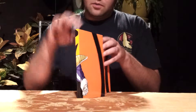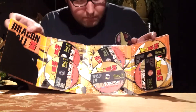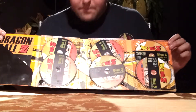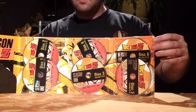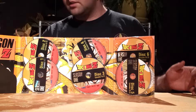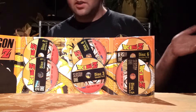And then of course on the inside, you open it up, you get the last little corner of Vegeta right there. And then you open it up and you got all six discs — and they're beautiful. In my opinion, these orange season box sets are the best Dragon Ball Z season sets that you can get.